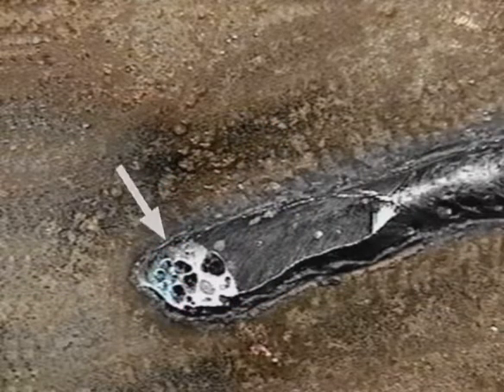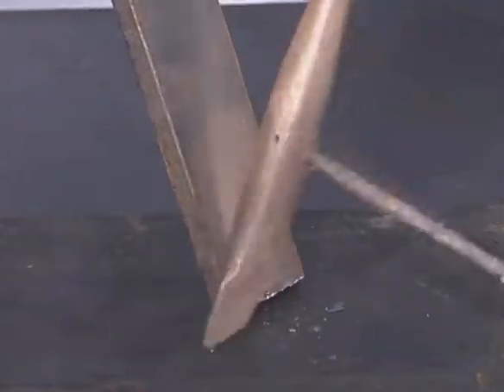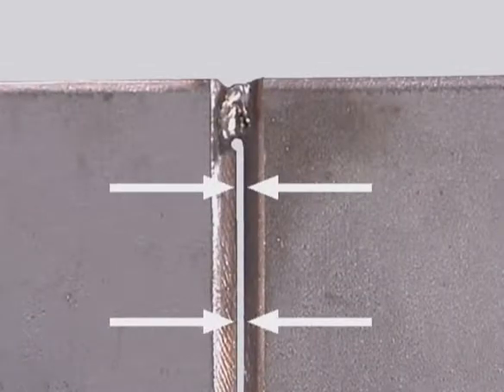Impurities on the surface can cause porosity, lack of fusion or even interfere with the arc. When you're cutting metal, keep the edges straight and square. If you use a torch, chip or grind off any slag left from the cutting process. During fit up, use good tacks to hold the pieces together and if you're leaving a gap, keep it uniform. Irregular gaps in the joint not only take longer to weld, they make it way more difficult than it should be.